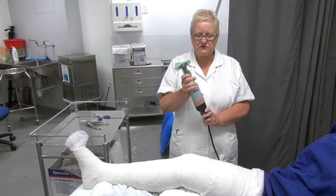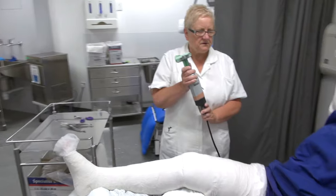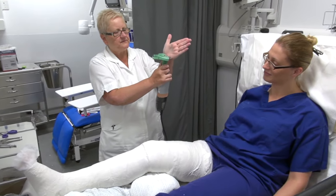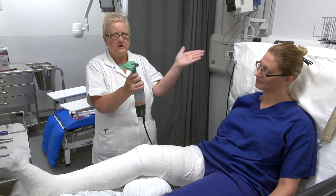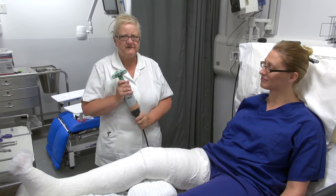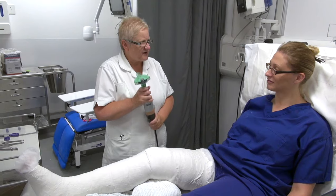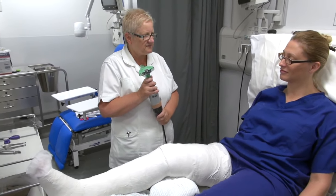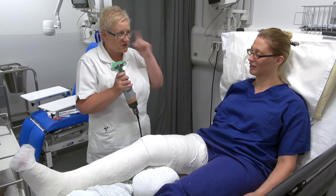Just to say — this saw will not cut you. What you may feel is vibration; it will not cut you, you'll feel the vibration. If you want me to stop, just raise your hand because I can't hear you.